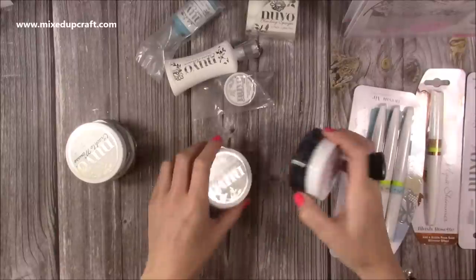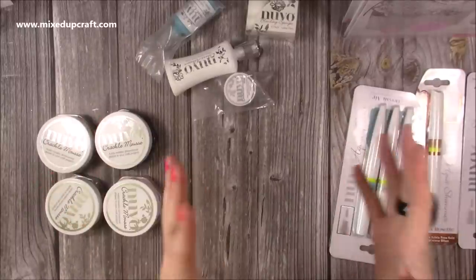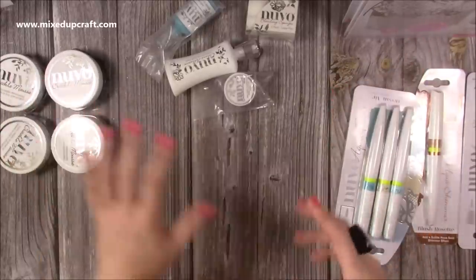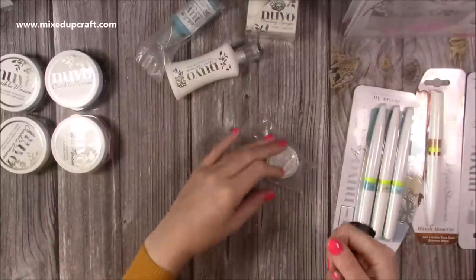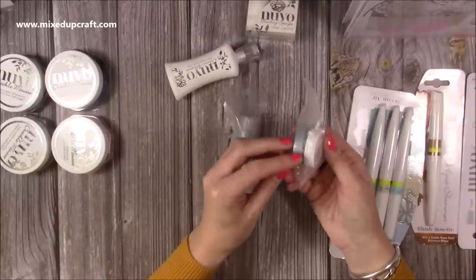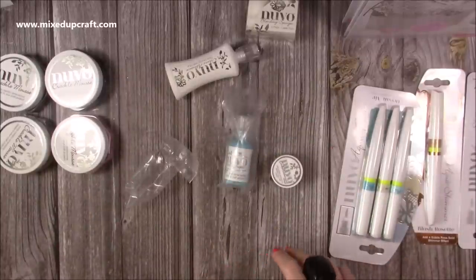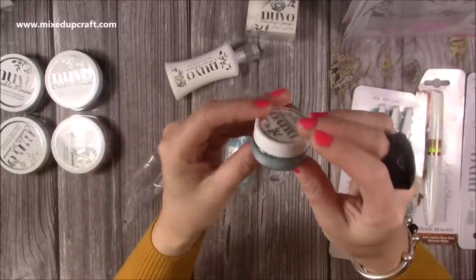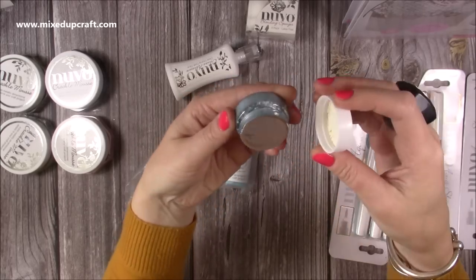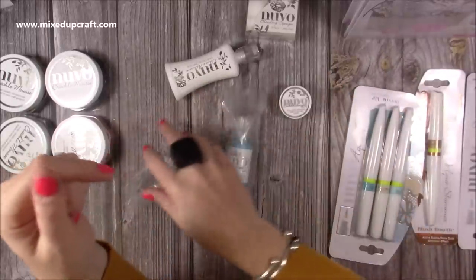I'm looking forward to seeing how the crackle mousse reacts and works. The embellishment mousses are great — I use them a lot, I showed them in a Facebook live, and I did a tutorial making single-colored cards using one medium which I'll link up here. Lots of you have been sharing your single-colored cards in the group. They've also sent me what looks like mini embellishment mousses — I imagine these go into the kits. It doesn't say the color on this one... it says polar wind. I don't recognize that name and I don't think I have that color.